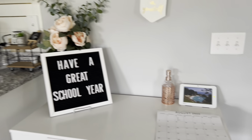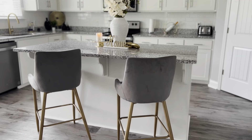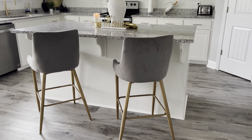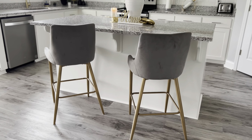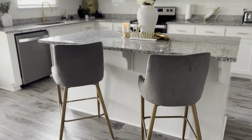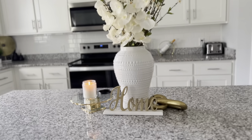The bar stools are from Amazon as well. The base of the bar stools came in that bright gold I mentioned I'm not crazy about, so I spray painted the base to match the table base — it actually matched perfectly. I think that's the color I'm probably going to spray paint my coffee table too, because that gold is too bright for me. This vase I got from Ross.